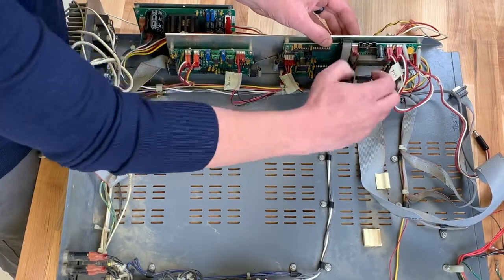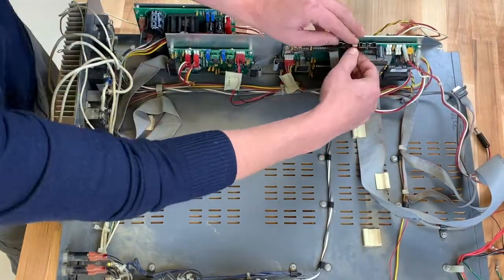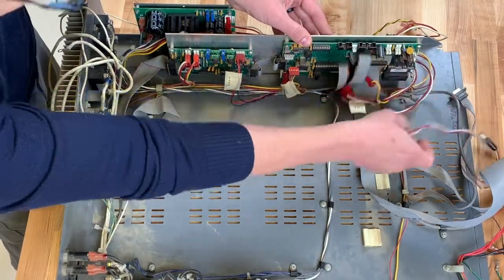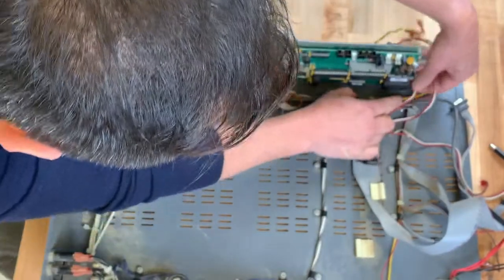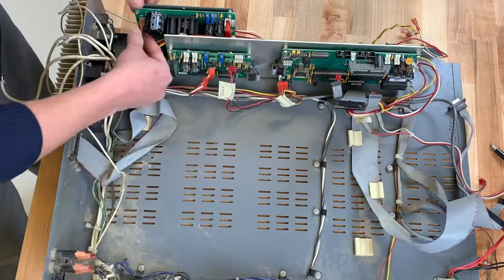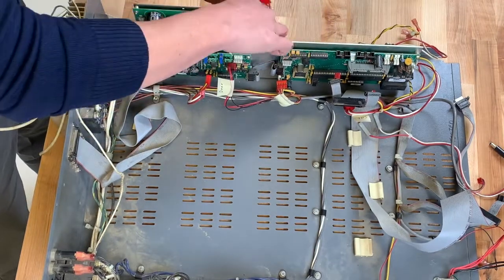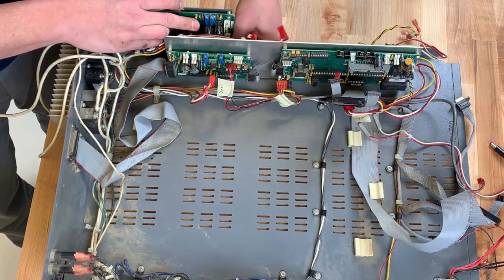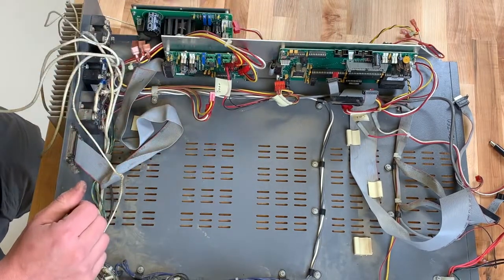There are quite a few connections here, so make sure you get all of them. Once all wires are removed, you're ready to move on to the next step, which is taking off the boards.